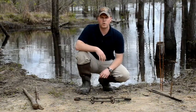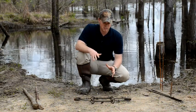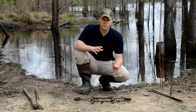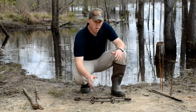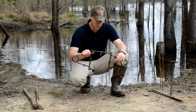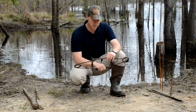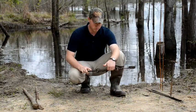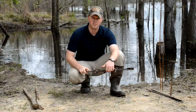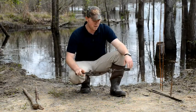Welcome to howtotrapbeavers.com. I'm Chris Pope and in this segment we're going to go through the basics of conibears, trap anatomy, and some different staking and stabilizer options. A conibear or body gripping trap is a square trap, different from your typical foothold trap. It's designed so that an animal swims in head first and gets caught behind the neck and under the chin, and is dispatched fairly quickly.